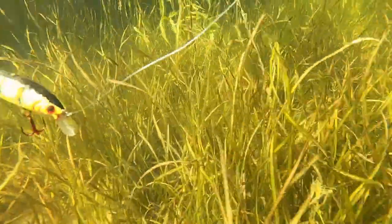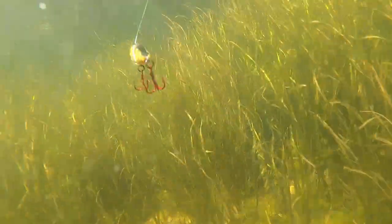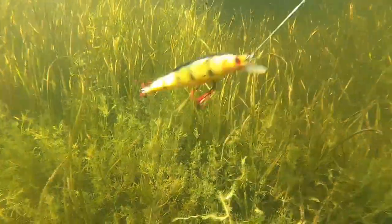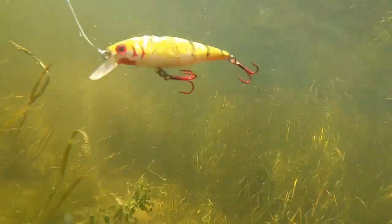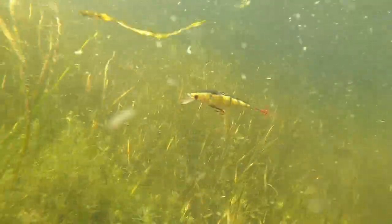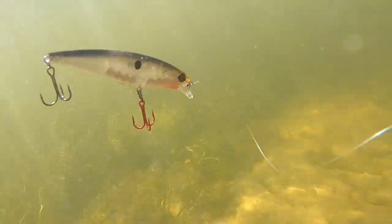Something I love to do this time of year is throw jerkbaits in grass potholes. What I've done here is taken a custom jerkbait and overweighted it so that it sinks very slowly — you can see that slow fall. It also has a kind of dead action. When perch move in shallow in the fall, this bait will absolutely get smoked. It's an overweighted custom jerkbait that I painted matte, and it gets hammered.